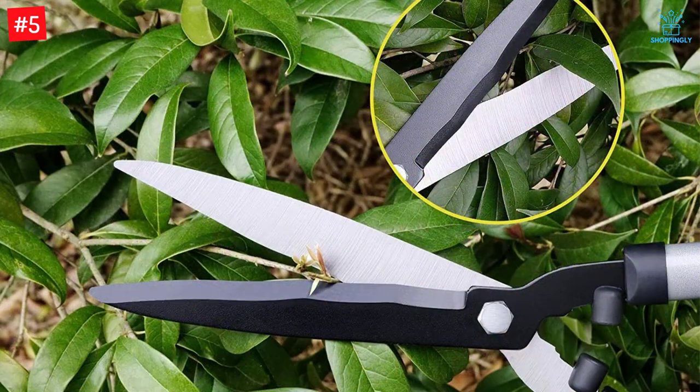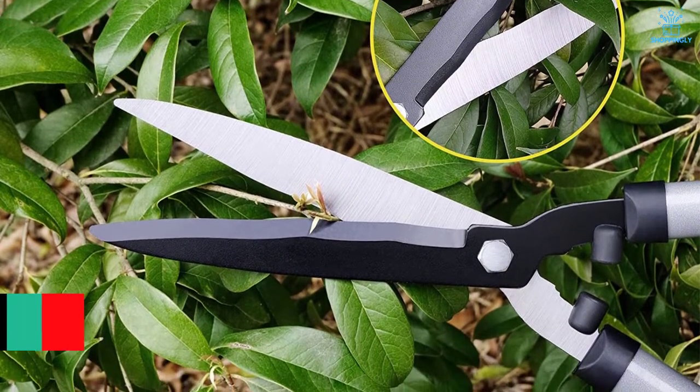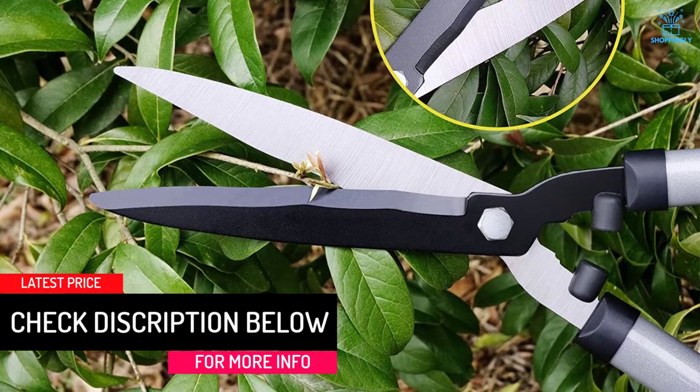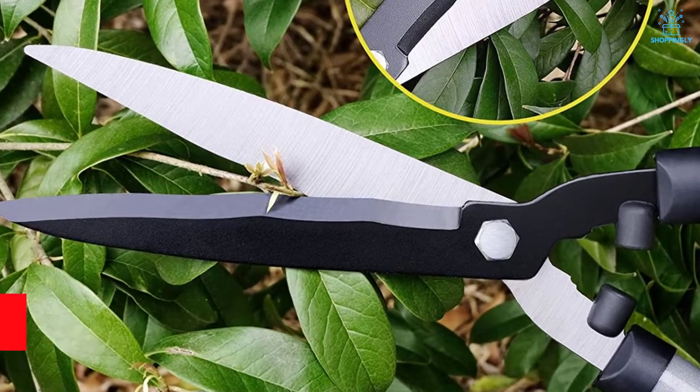The blades are made of forged carbon steel with anti-stick coating, providing great cutting performance and long-lasting usage. The wavy blade design makes cuts smoothly and easily, keeping twigs from slipping off, and the clean smooth cuts are better for plant health.